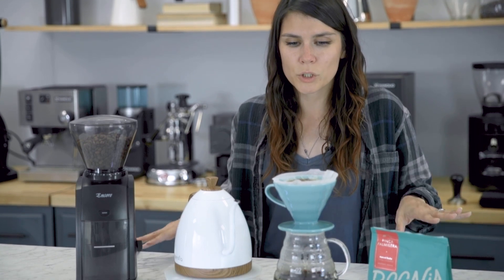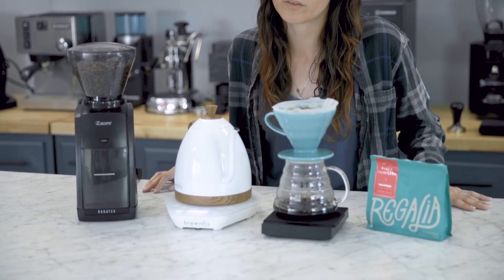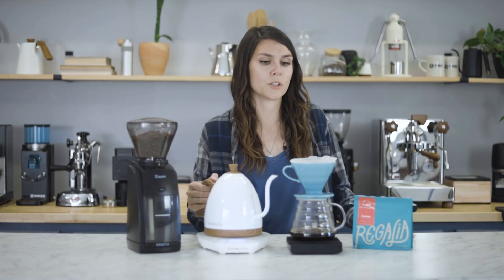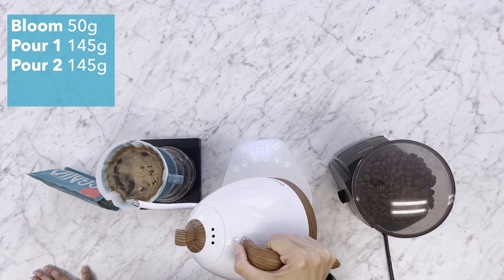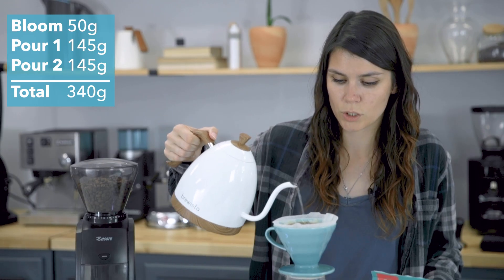Gonna keep letting that draw down. And at about two minutes it should be ready to go in for that last pour. Alright, so we're gonna do a final pour of 145 grams, and that will leave us at 340 grams total.